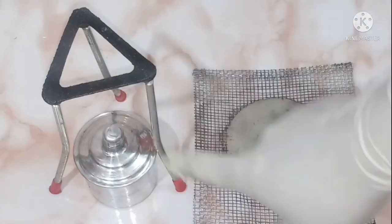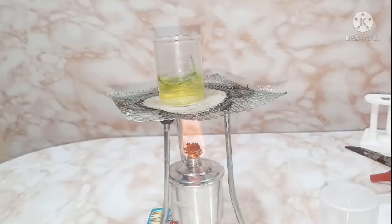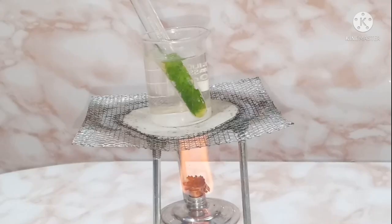Using a tripod, a spirit lamp, and a wire gauze, boil the leaf to soften it. Then place the leaf in a test tube and fill it with alcohol. Boil it in a water bath — since alcohol is highly inflammable, you need a water bath. This arrangement is known as a water bath.